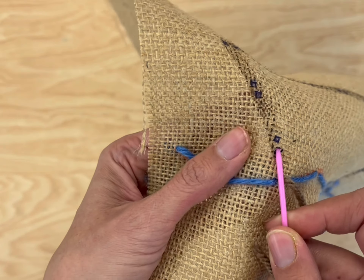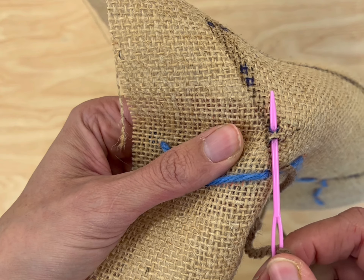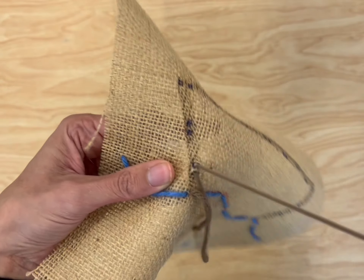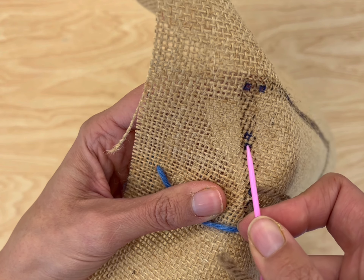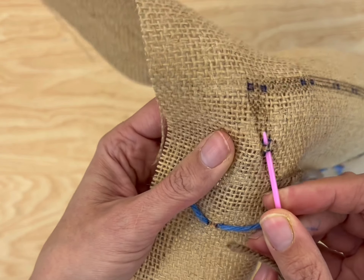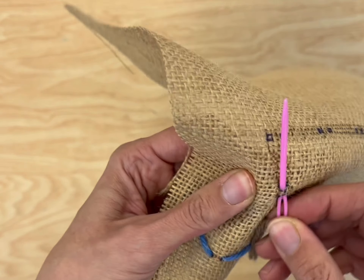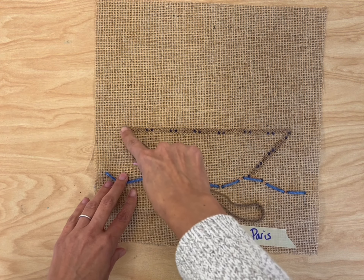Scoop up your needle and come right back out that second dot. Then you push it forward and pull it all the way until the string is taut. Then you're going to find the next one and do the same thing — go into the first black dot and come right out the second black dot. I'm going to continue this until I go all the way around my boat.